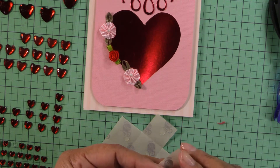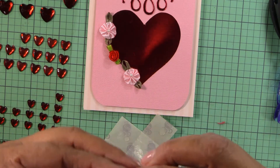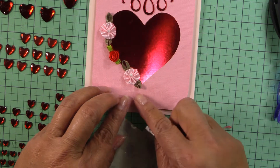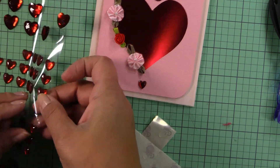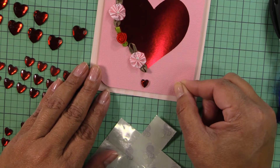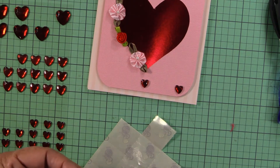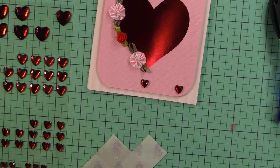I don't think the stickers are sticking very well, so I may need to put some glue dots on them. Let me try this one — it seems to have better adhesion. Let's put another one right there.